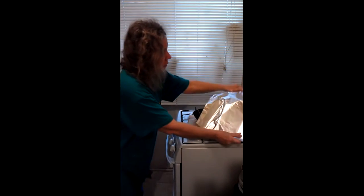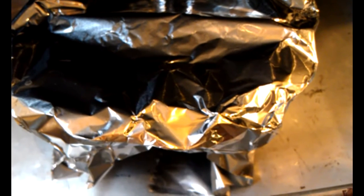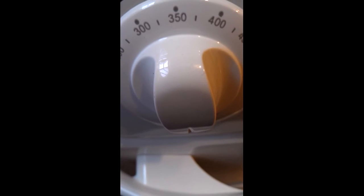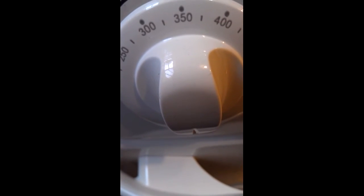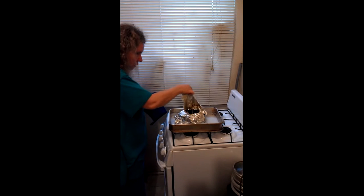A sheet of aluminum foil, a water bath covered with aluminum foil, at 350 Fahrenheit or 180 Celsius for 90 minutes. We're going to take the pot off.